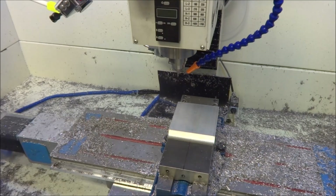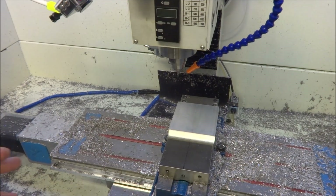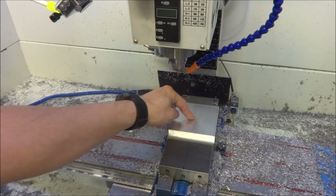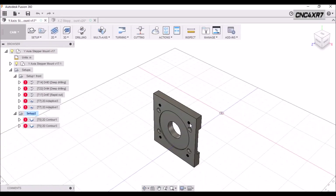Hey guys, on today's video we're going to be machining the Y-axis stepper mount. This is fairly similar to the X-axis except for the way that it mounts to the spacer. The machining process is similar, but I'm going to be trying a different CAM function to bore the center hole. Let's take a look at the CAM processes in Fusion 360 for the Y-axis stepper mount.